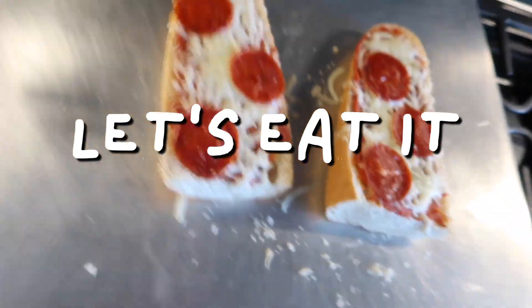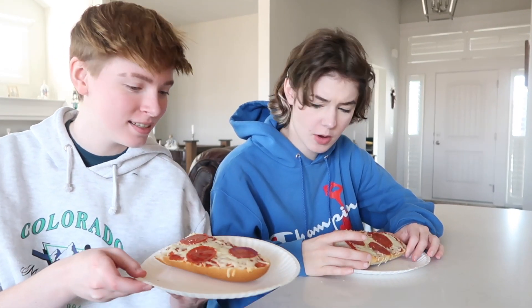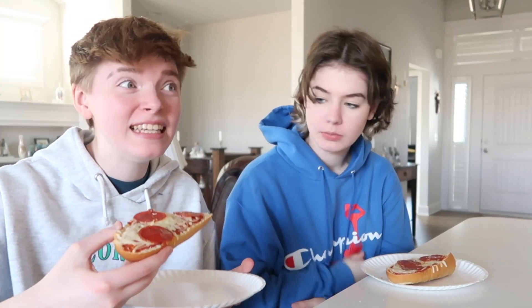Pizza! I haven't made this in quite a while, so let's see. Cheers! Dude, have I missed this meal. So simple. Classic. Easy. This is a college meal.